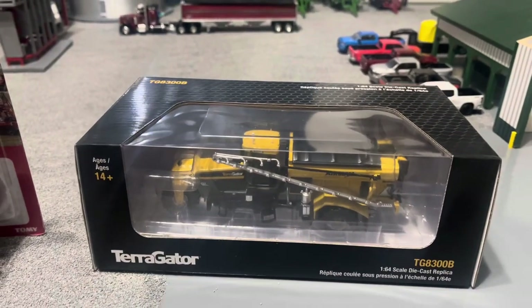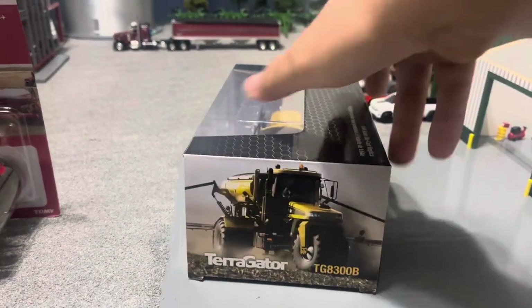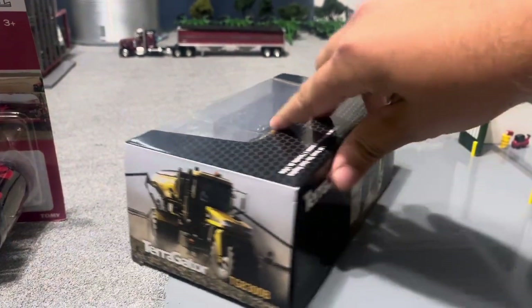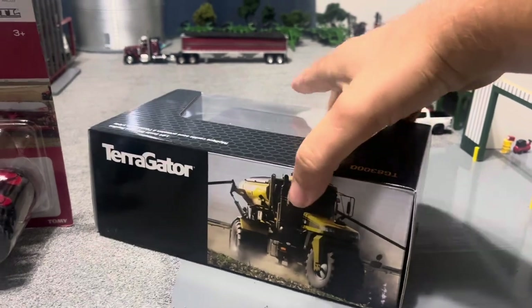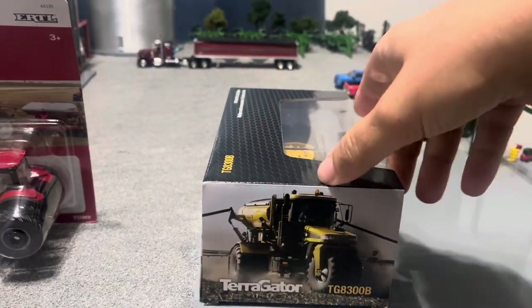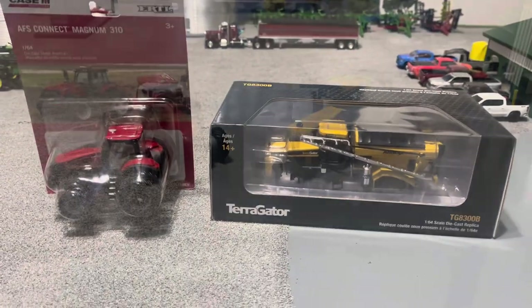It's in a nice box with a see-through front. The side's got the real thing, the back's got the same picture, and the other side's got the same picture. I'll get these out of the box and get a closer look at them.